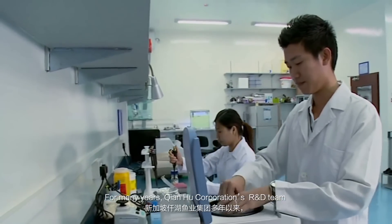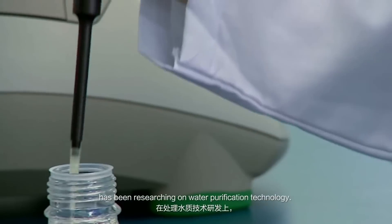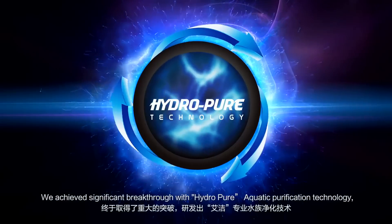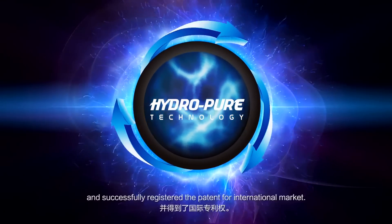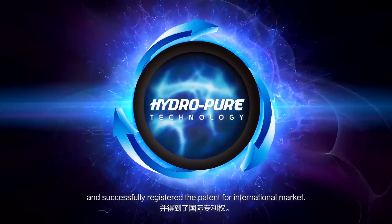For many years, Tianhu Corporation's R&D team has been researching on water purification technology. We achieved a significant breakthrough with HydroPure aquatic purification technology and successfully registered the patent for the international market.